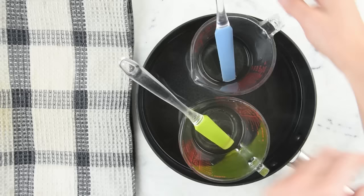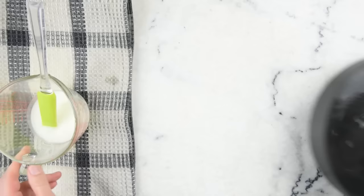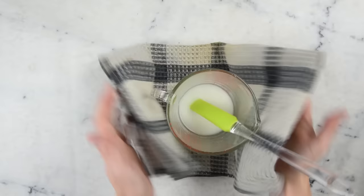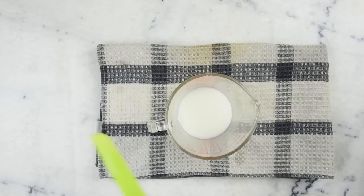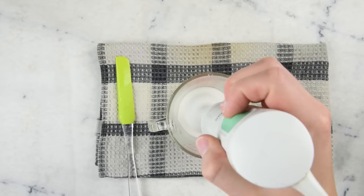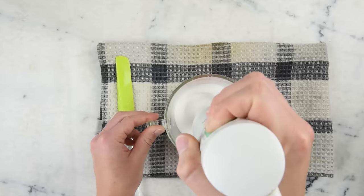Half an hour later, our oils have melted through and our water is nice and warm. We're going to pour the oils into the water part, set that aside, remove it from the water bath, dry off the outside of the cup, and give it a little stir to get things moving along. Then we'll grab our immersion blender and give it a couple of quick blasts to get the emulsifying really going. Be careful to give short blasts because if you blend too enthusiastically, you will rocket this hot lotion right out of your container.